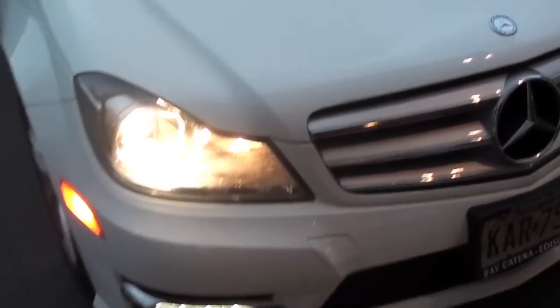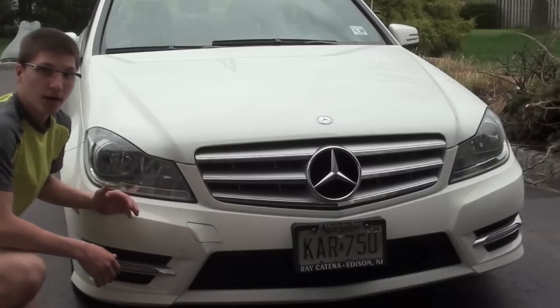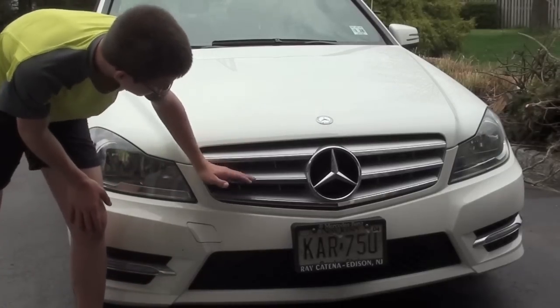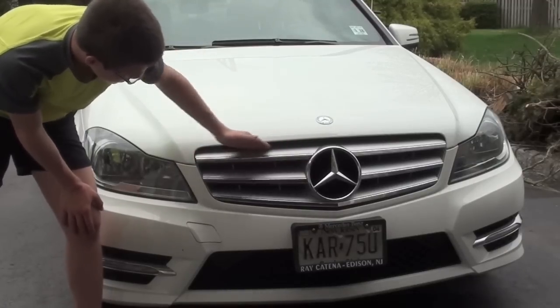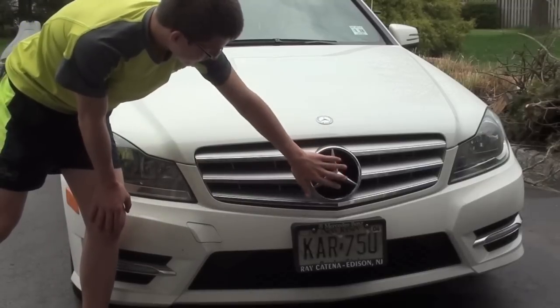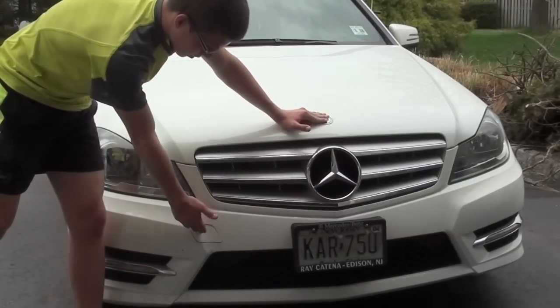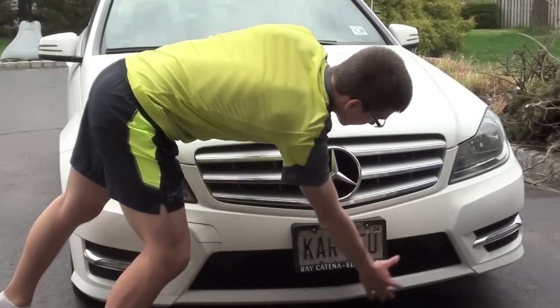You see this thing rolling down the road - immediate eye-catcher. But then you have this beautiful three-tier grille. I call it three-tier because the S-Class has a five-tier with these lines going across. This has a three-tier. You've got the classic emblem in the middle, the emblem on the top, and you also have a towing hook here as well as a mesh-like grille on the bottom to finish it off.